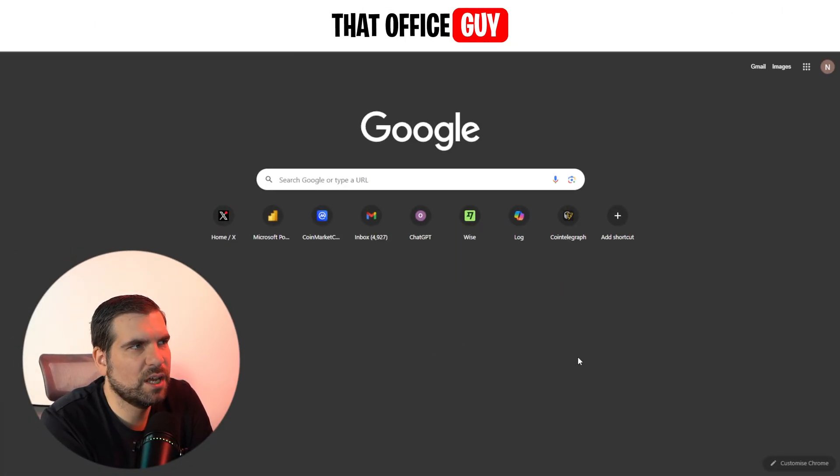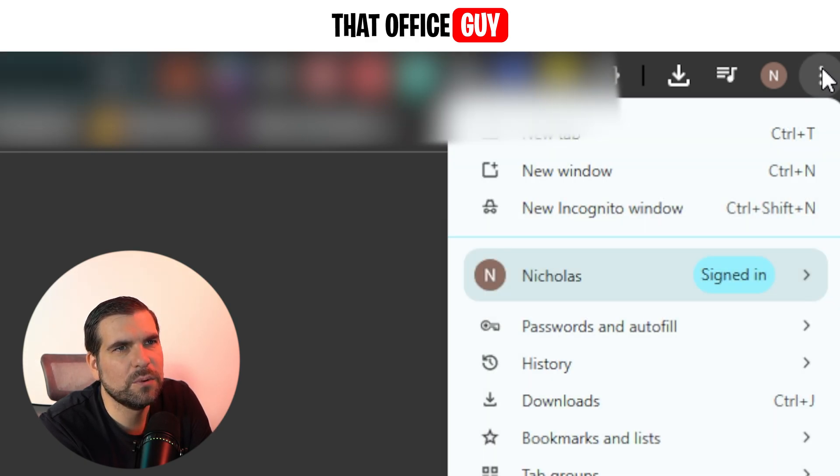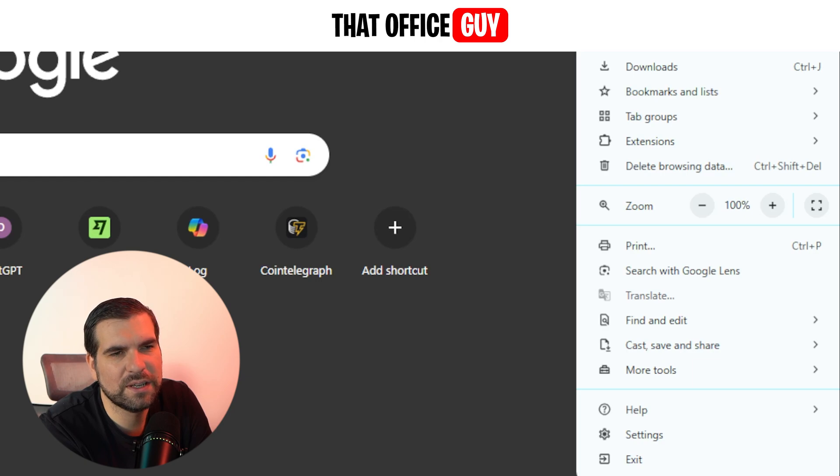I've just got a new tab opened here on Google Chrome. It's really straightforward. The first thing we want to do is navigate up to the top right-hand corner where we have the three dots. If we click those, we'll end up with all of these options for settings.